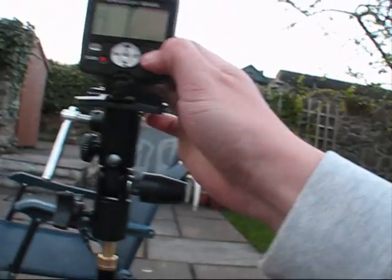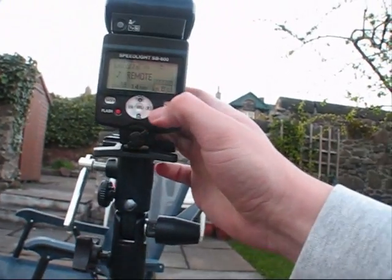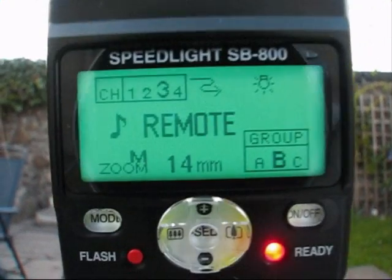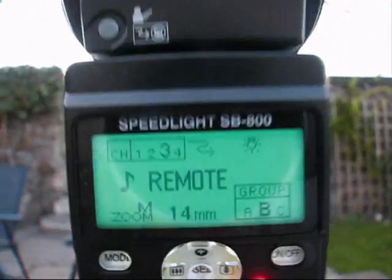I'm outside to do a little experiment to see how far I can put the Nikon SB800 away from my camera and the flash will still work. I'll put the camera on, and as you can see it's on remote, ready to go — channel one, grid B.